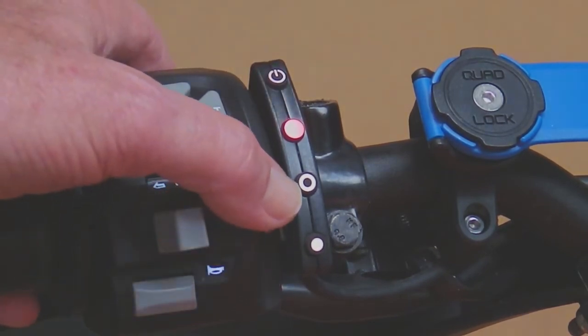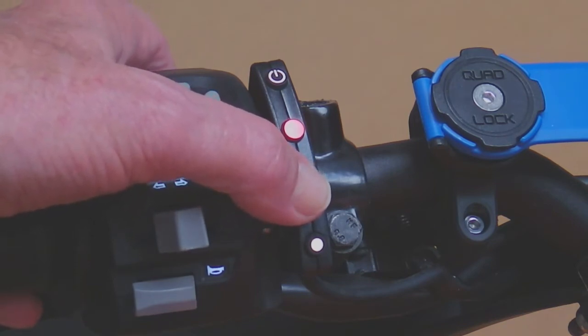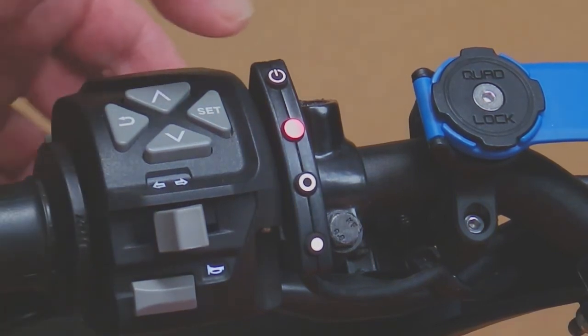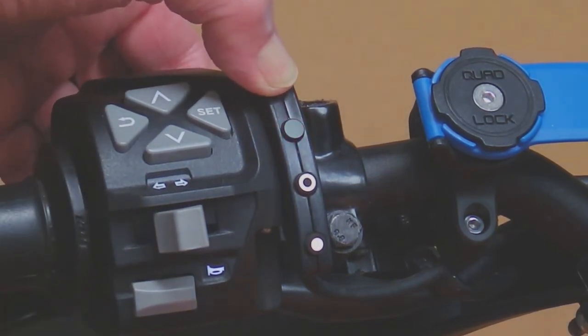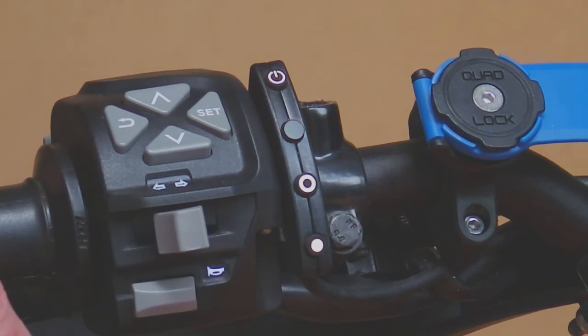If we now press the set button once to try and engage the cruise control — remember it's passed the brake test — nothing visible happens. But if we press and hold the on/off button again until we get a stop code, the stop code is now two short flashes. Two short flashes means it can't engage because it hasn't got a speed signal, as the bike is not moving.